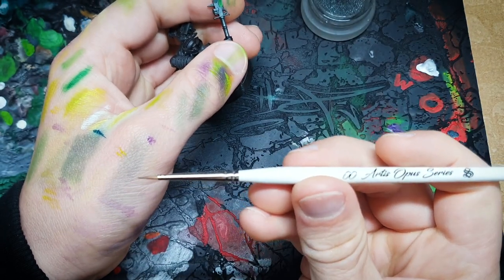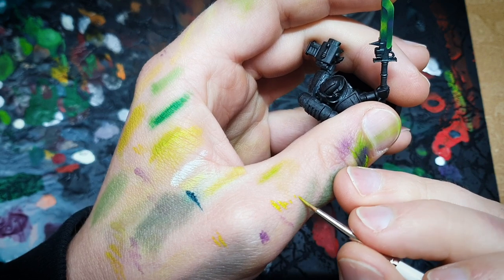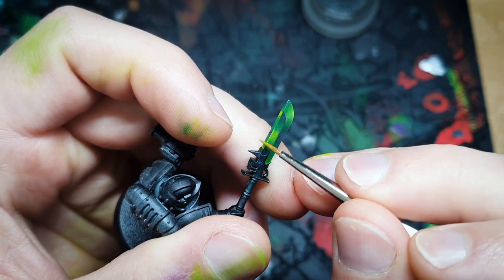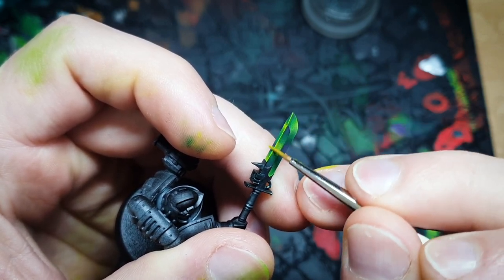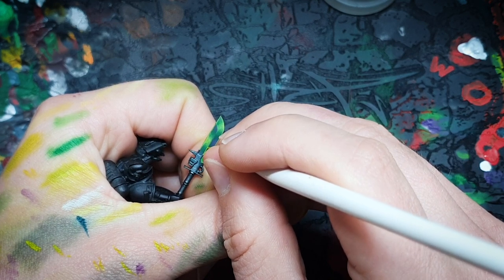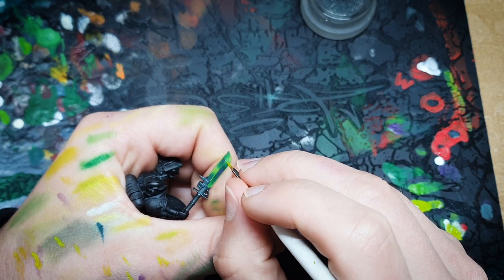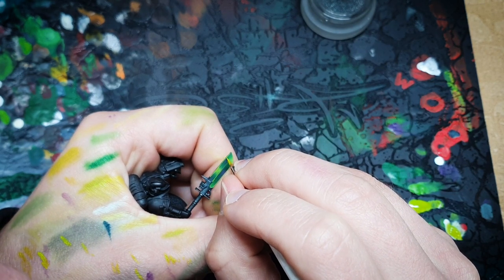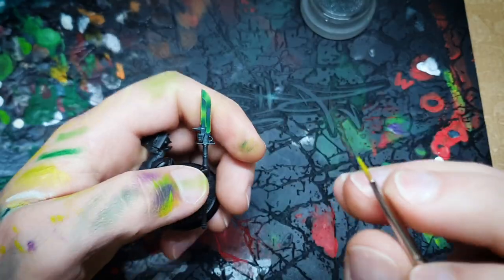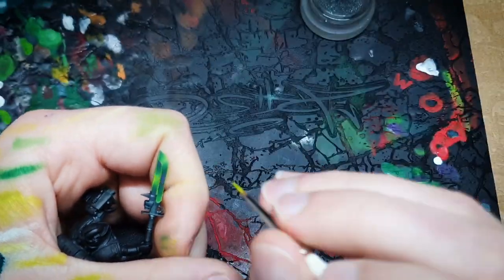I'm going to edge highlight this using the S double zero brush. For the first stage at least I'm just going to use the Bright Yellow Green from Monument. There are a couple of ways to go about this — if it is an actual edge, you can simply use the side of your brush. With the line down, I can just build it up carefully, really modulating the distance I am away from the blade, trying to keep it exactly the same and very fine.